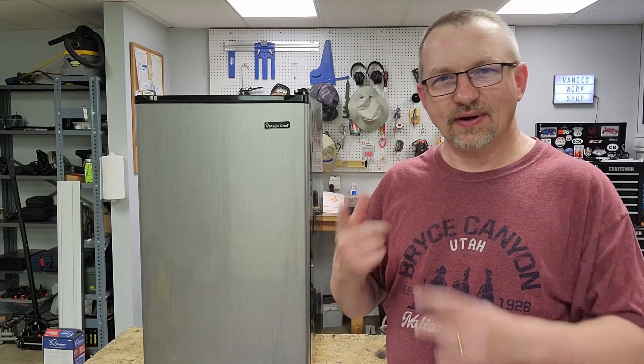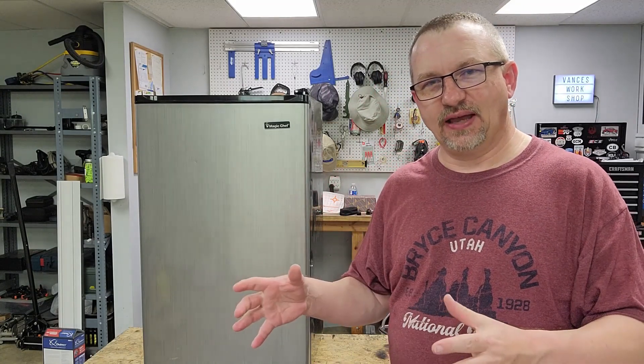We're going to do another refrigerator video — I've done two of these so far. One was a thermostat replacement on a little fridge used in our classroom, and on this very fridge we did a PTC starter relay replacement. I'm kind of showing you how a lot of these mini fridges can be fixed cheap. This one, where we put the new PTC starter in several years ago, has quit working again.